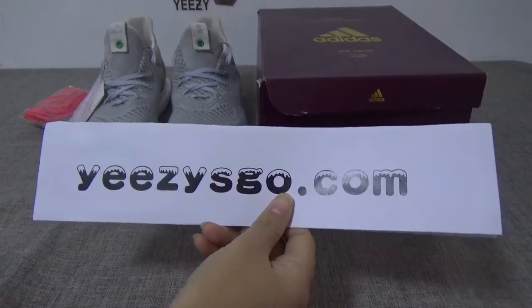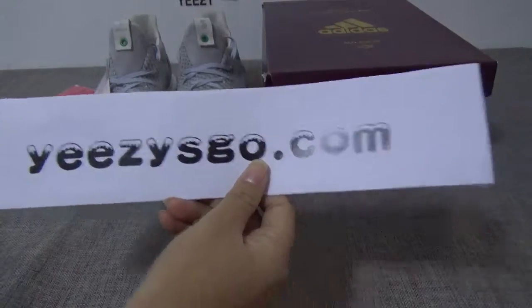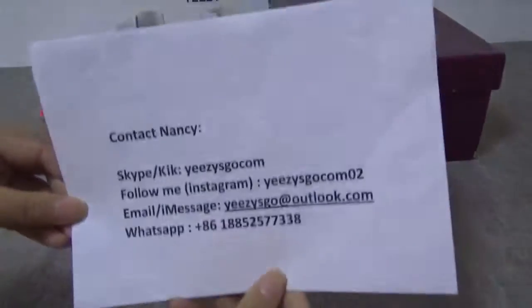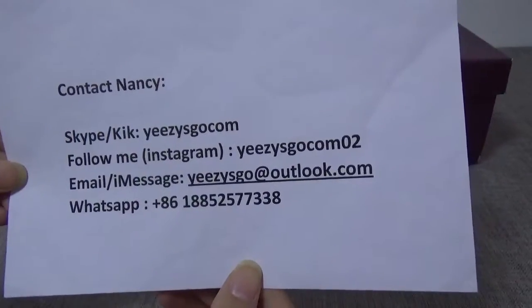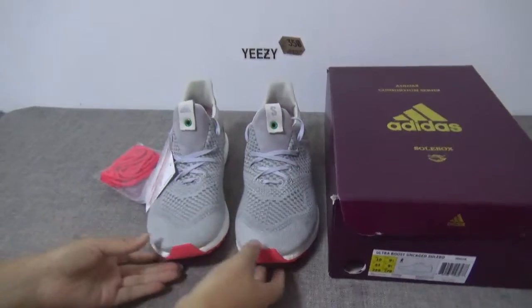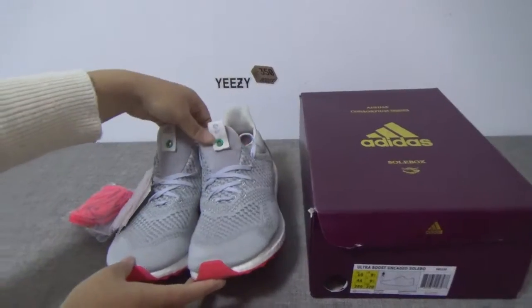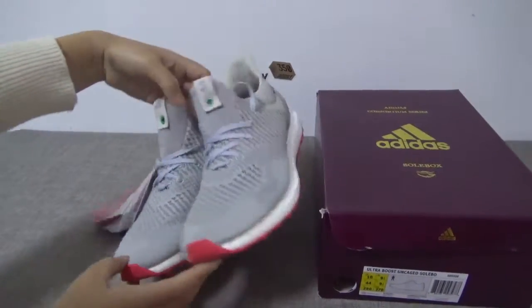Hello, this is Nancy from EasyScore.com. This is my website EasyScore.com, and this is my contact information. I'm glad to introduce our new Ultra Boost — the grey colorway is the Ultra Boost Uncaged, also with the box.